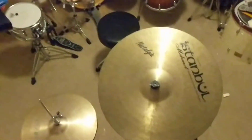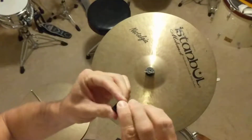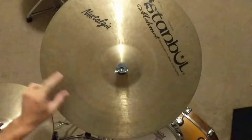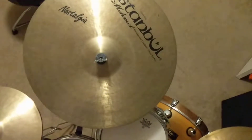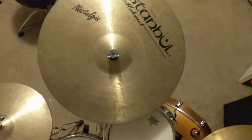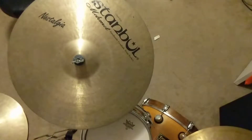Hey guys, talking cymbal mutes today. Here's the deal — I've got this gorgeous cymbal, trying to zoom in on it. It's a 20-inch Istanbul cymbal, a crash-ride nostalgia symbol. I've had it for a long time and I don't want to modify it or change it. I like what it does when I want this ringing cymbal to ring, but sometimes depending on the room you're playing in, you want it quieter or drier.